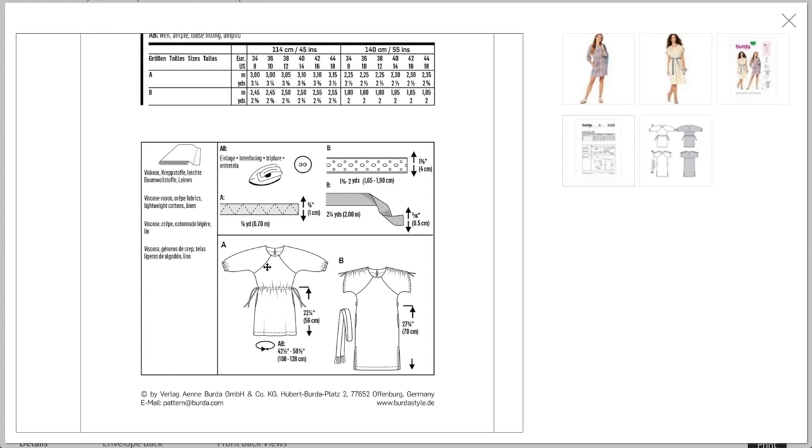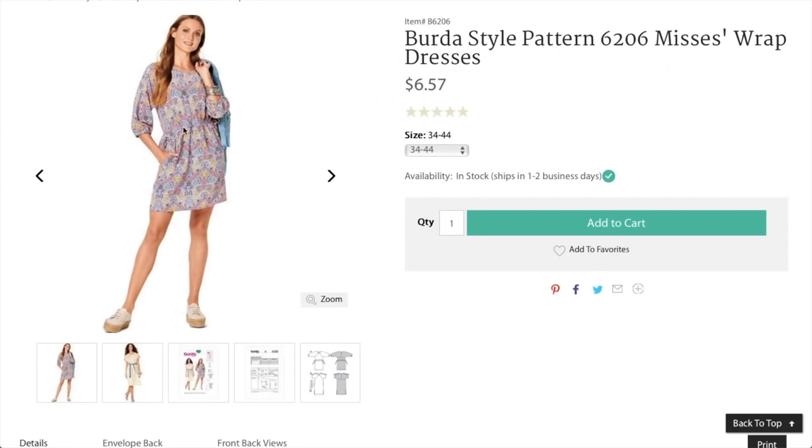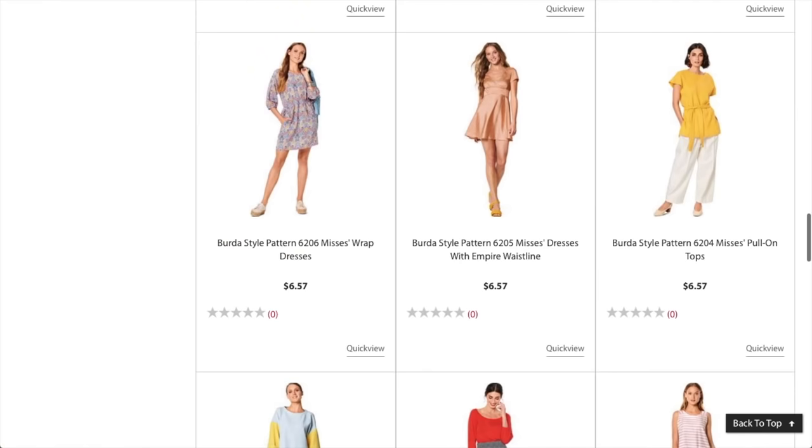The lighter weight and drapier the better for this version, while the more structured design can handle a slightly more structured fabric. Super cute — I love that one! Next, a dress with empire waistline and what looks like a circle skirt.